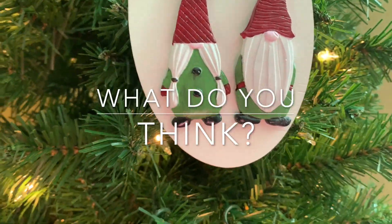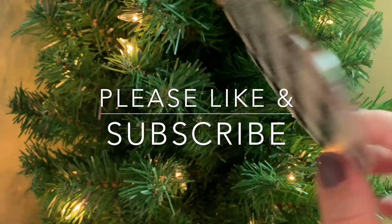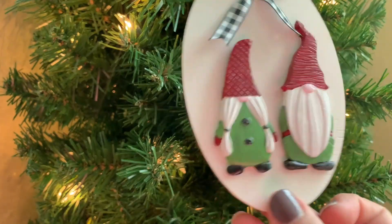That's it for this quick craft — what do you think of it? Let me know in the comments section below, and as always thank you so much for being here. Please like and subscribe for more crafty fun.